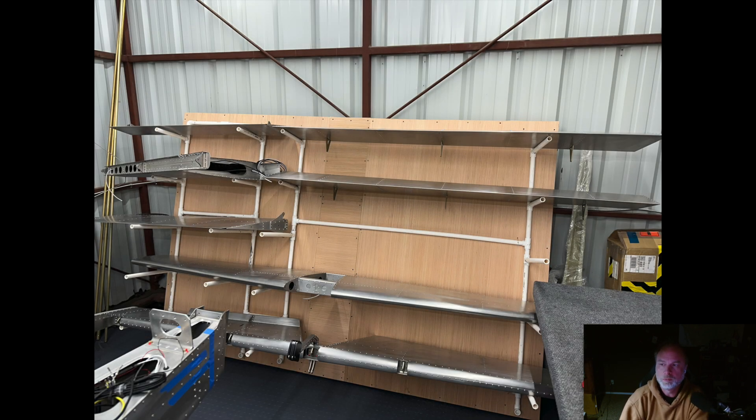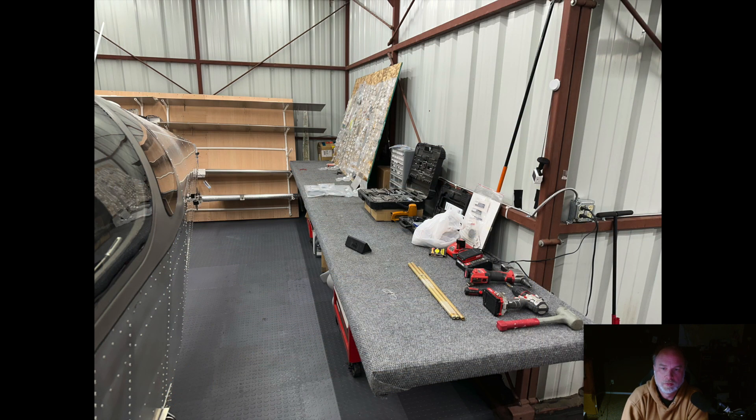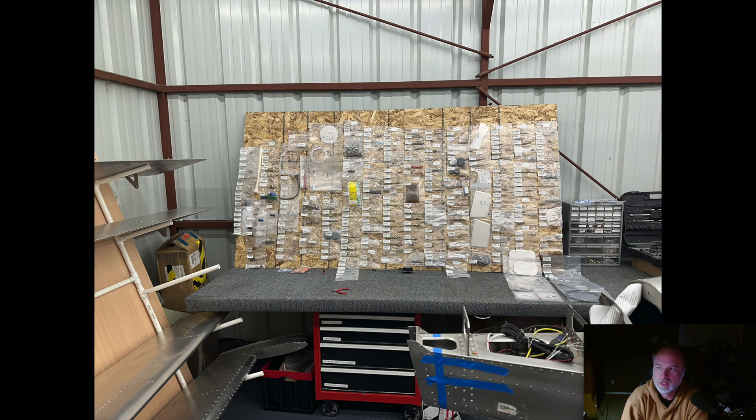Hey everyone, welcome back. A quick tour around the hangar since we've got the airplane moved in. I built a rack to store all the control surfaces on, to keep everything up off the floor and try to prevent them from getting damaged. The workbench there is the bench used to assemble the wings on, where we did most of the long work.